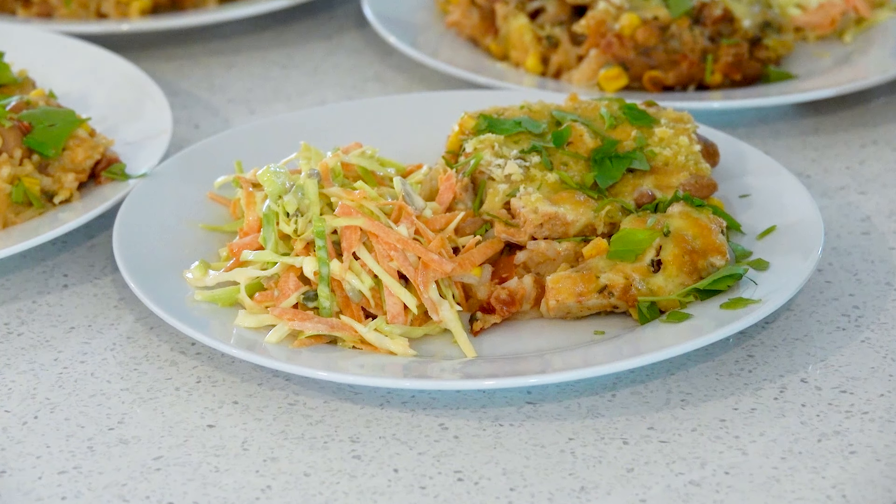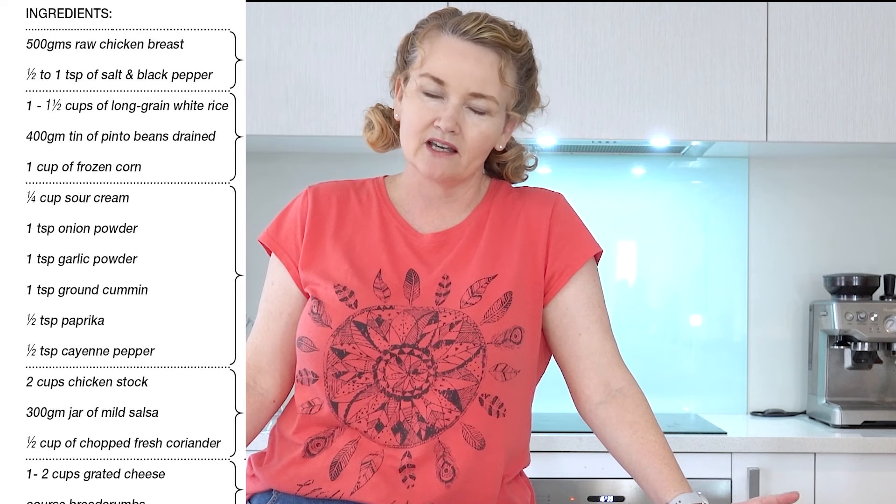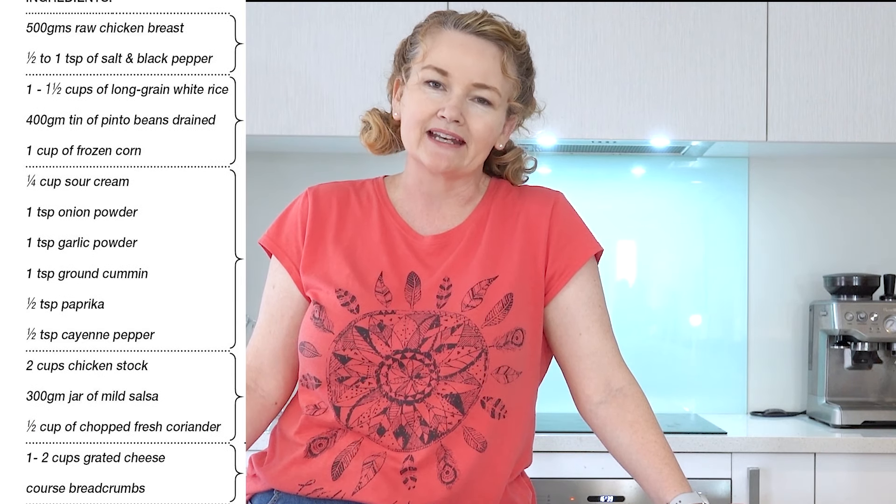Hi, welcome to my kitchen. Today I'm going to be making Southern Chicken Bake. This is super quick, super easy, chuck it in the oven, takes an hour and it's done.